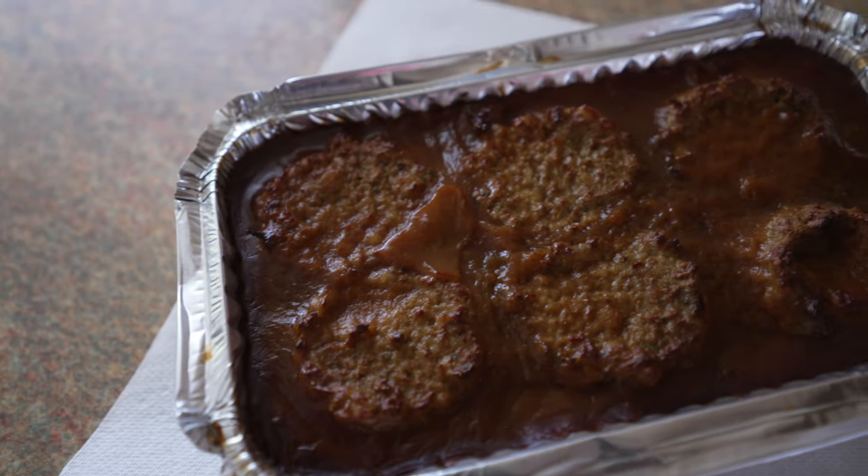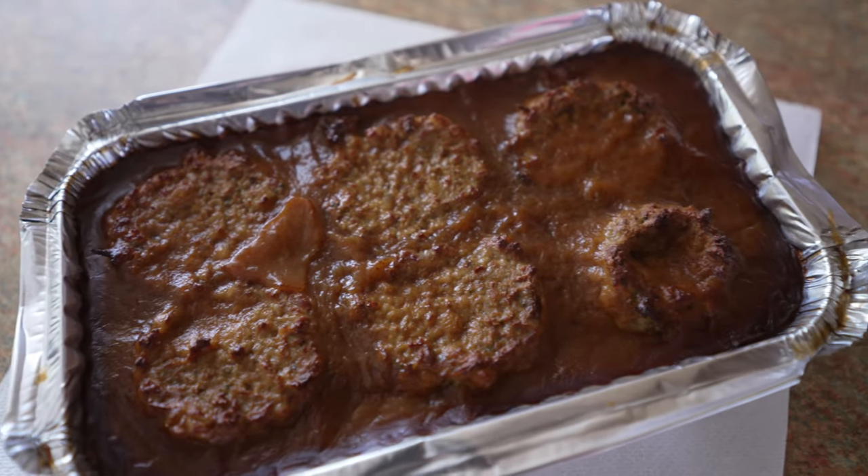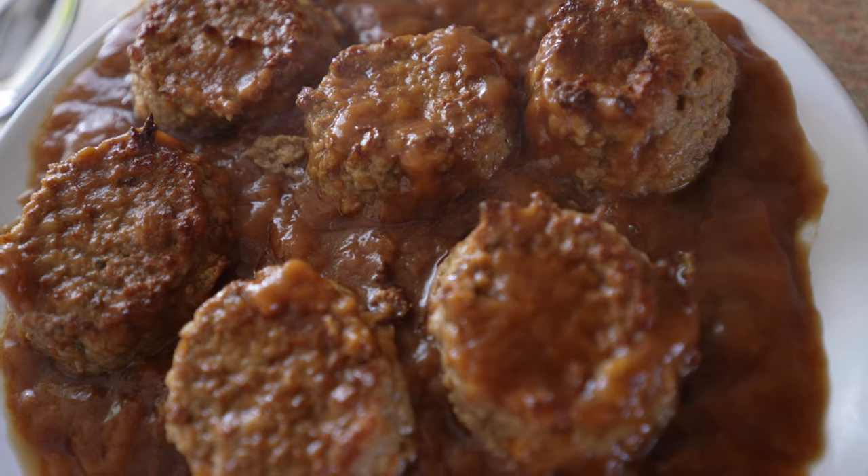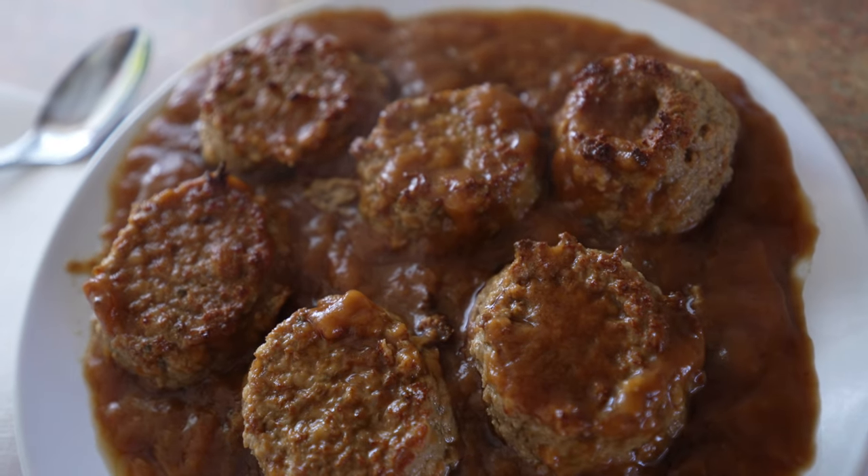It's ready. Let's see how it looks and transfer it to a plate. That looks nice and it smells nice. Okay, let's have a taste — I don't really know what to expect.